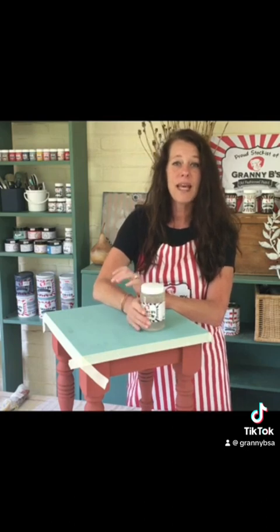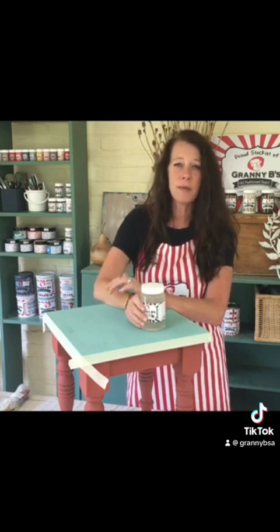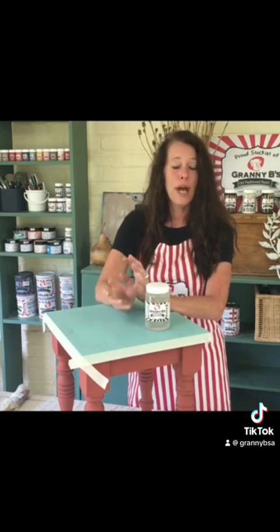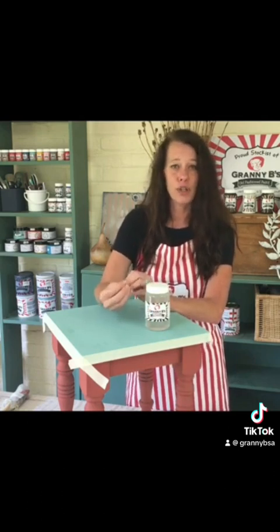Hi everyone, it's Carrie Fennell for Granite Bees Old Fashioned Paints. As part of our beginner series videos, we want to talk about a lot of mediums that Granite Bees makes. Today we're going to talk about the crackle medium and show you exactly how to use it, how to apply it, and what your finish is going to look like.